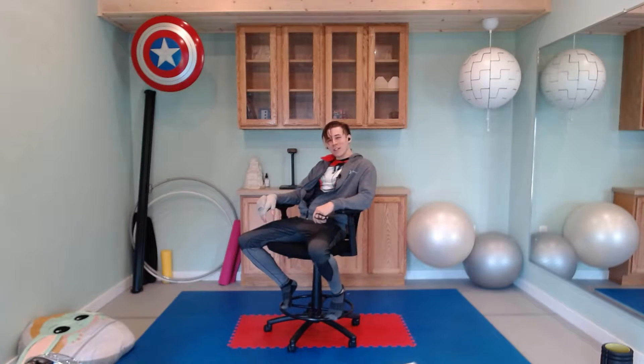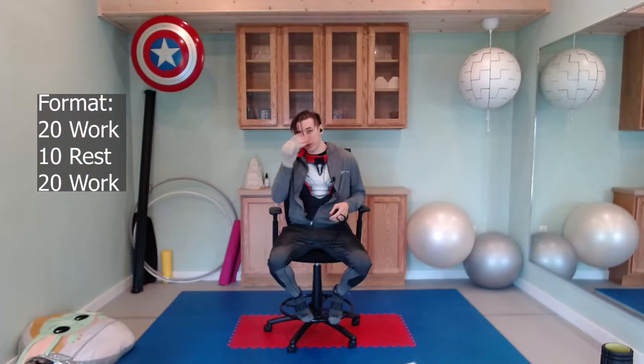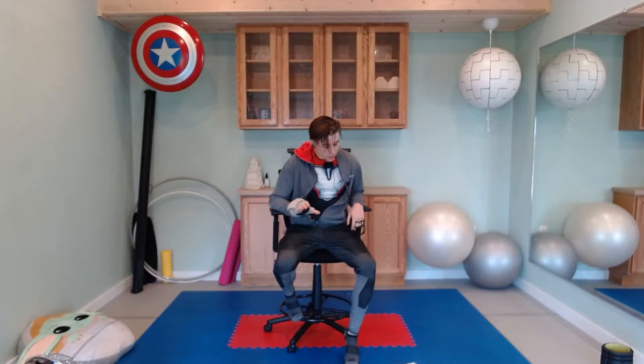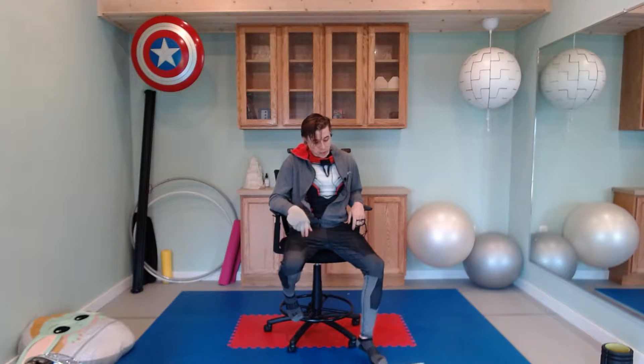Good morning everybody, my name is Derek, this is Superhero Fitness, and today we're starting with a level zero core workout — one that anybody will be able to do, and we're going to be starting from the ground up. We're starting with 20 seconds of activity, 10 seconds of rest, and we'll do each exercise twice in a row. It'll just be three exercises in two different sets overall.